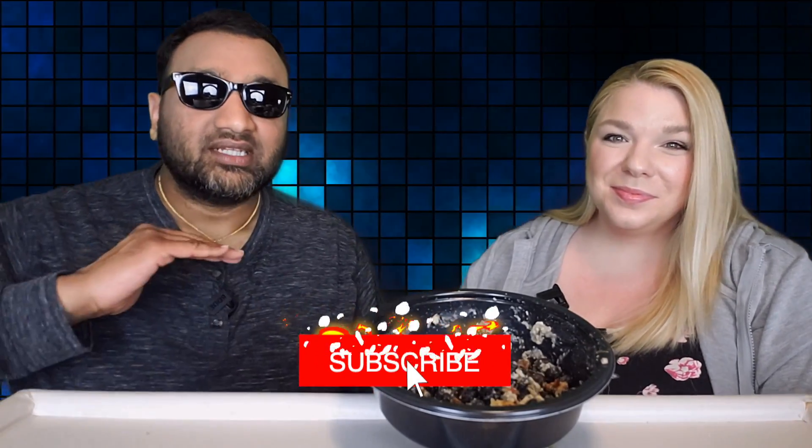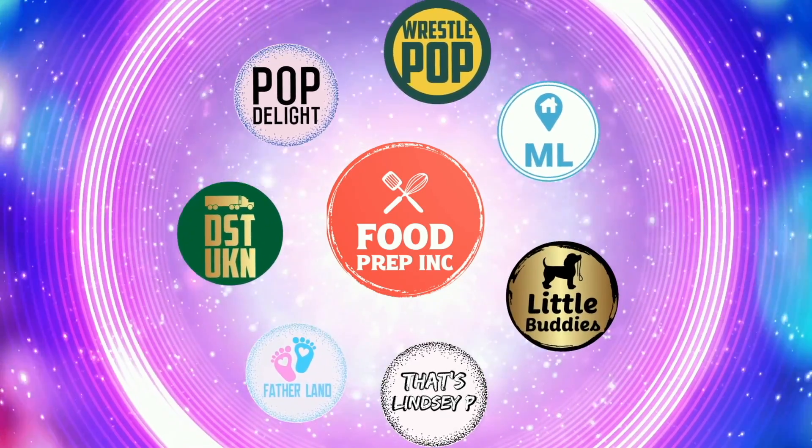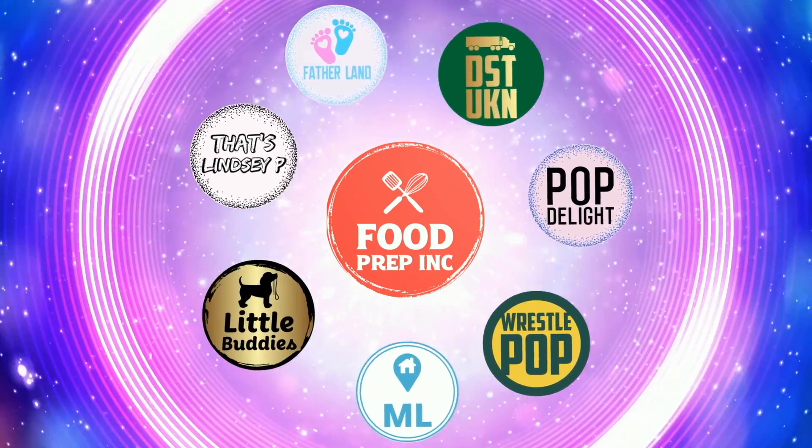The reason is when you do that, we get 10 cents, 50 cents, possibly even a dollar, which means we can continue to review things. Alright guys, that's the video. If you like what we're doing here, definitely check out our other channel, Food Prep Inc., and don't forget to give us a like and subscribe.